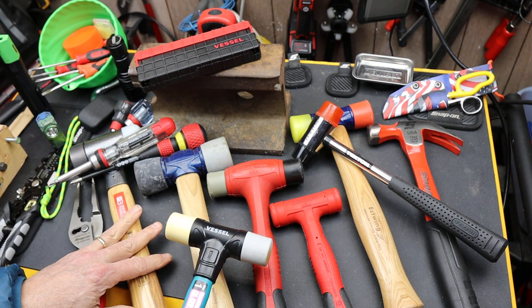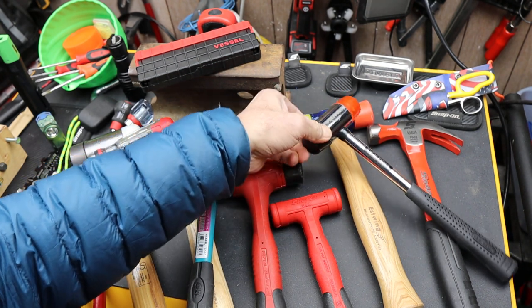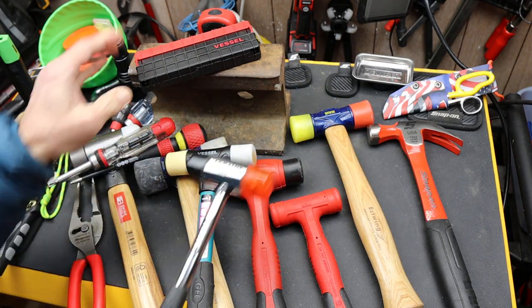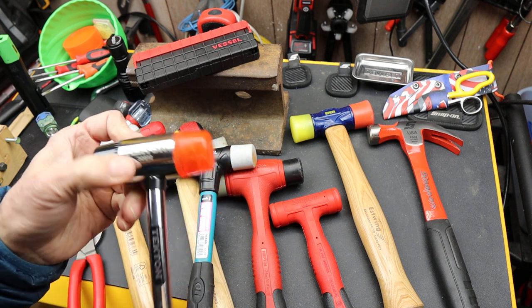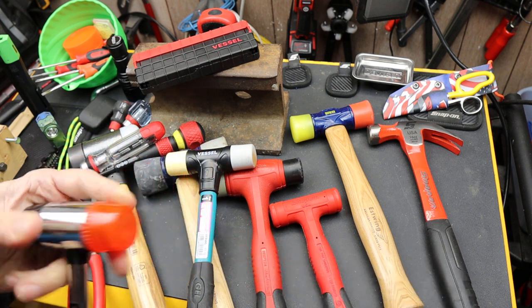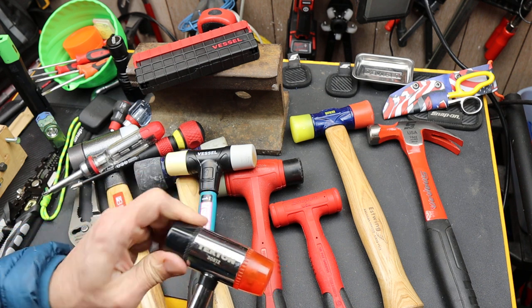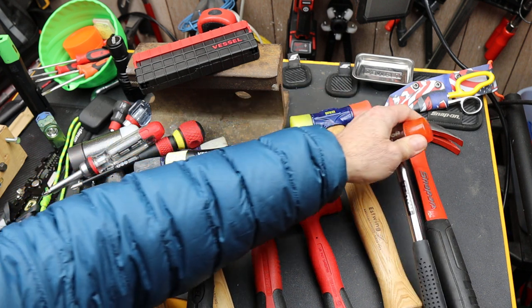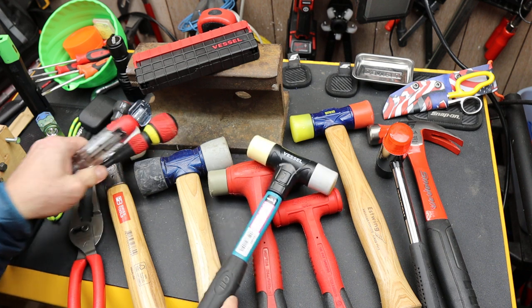It actually does fit in nicely within my stable of hammers. I did a video on this Tecton here — it's not a bad one, but apparently this may be out of production. They don't make this particular one anymore with these replaceable heads. But I like plastic hammers. I like hammers in general, and this one fits in nicely for several reasons.